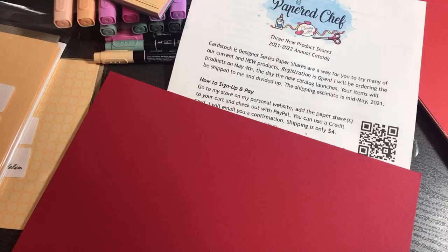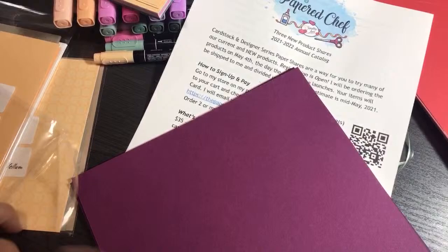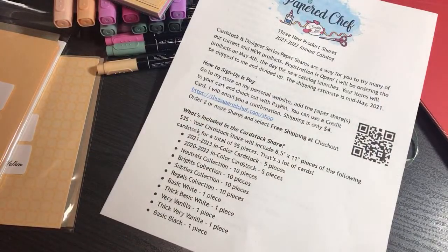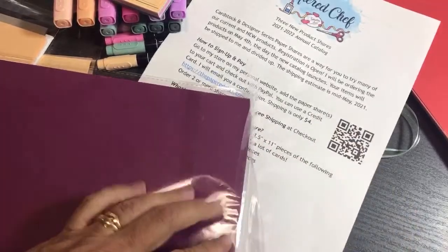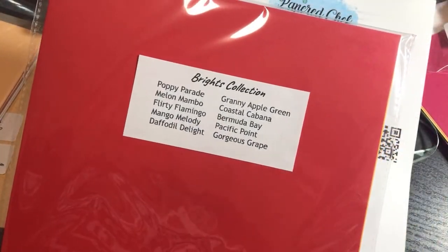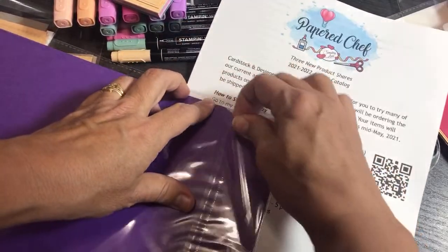I'm putting them back in the bags so they don't get mixed up, since this sample is already accounted for — I announced this to my team and VIPs by snail mail, and this is the first time I'm announcing it on YouTube. Now the Brights collection — that's my favorite. In a minute I'm going to show you something I made with the Brights and the In Colors.